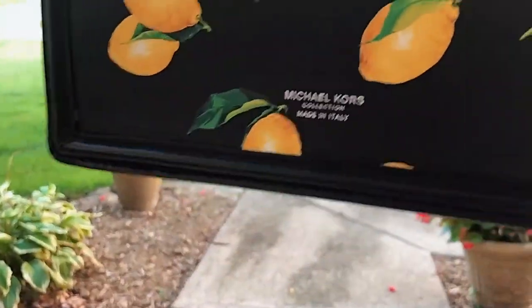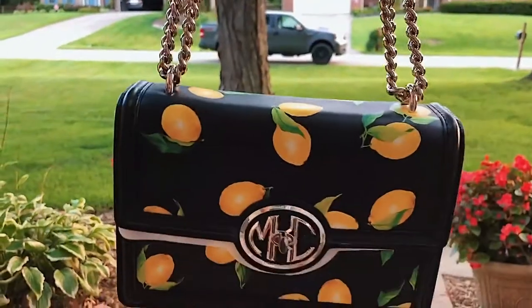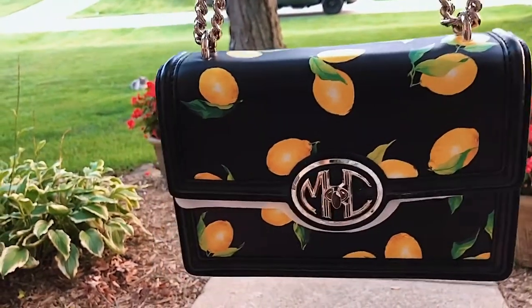I also have that written on the back right here. It is made in Italy. This is kind of the equivalent of a Louis Vuitton bag — those generally run pretty expensive and this would be on that scale. So I'm very happy about this.